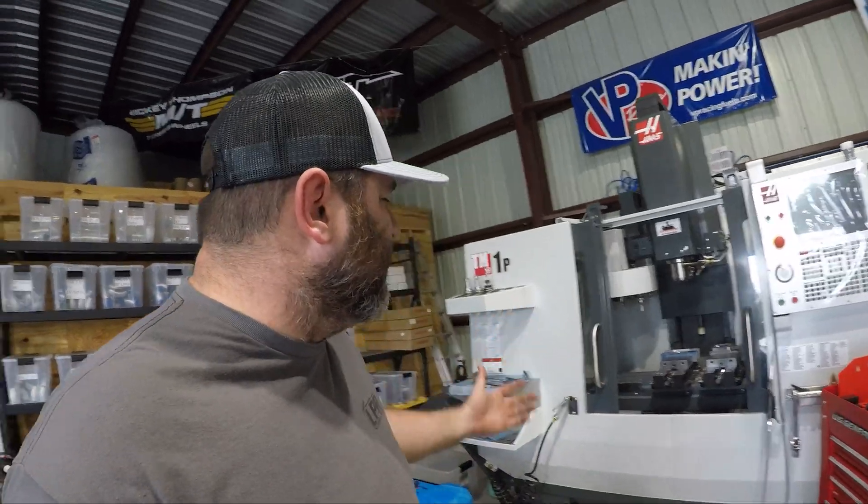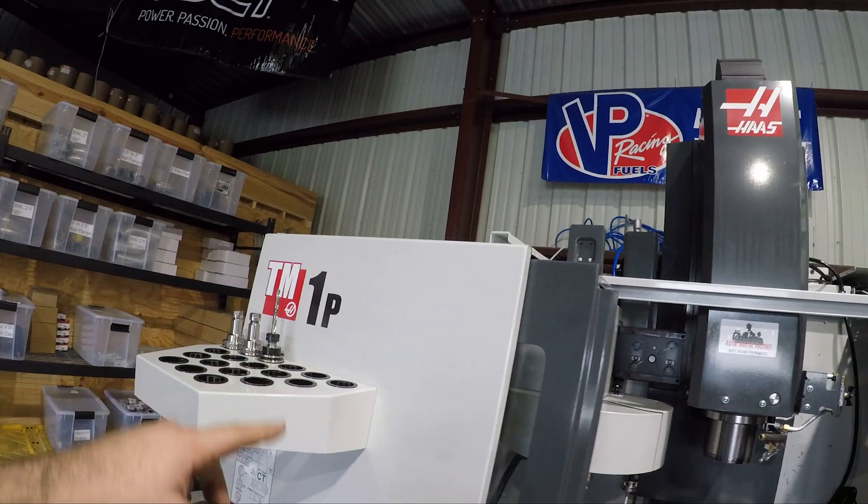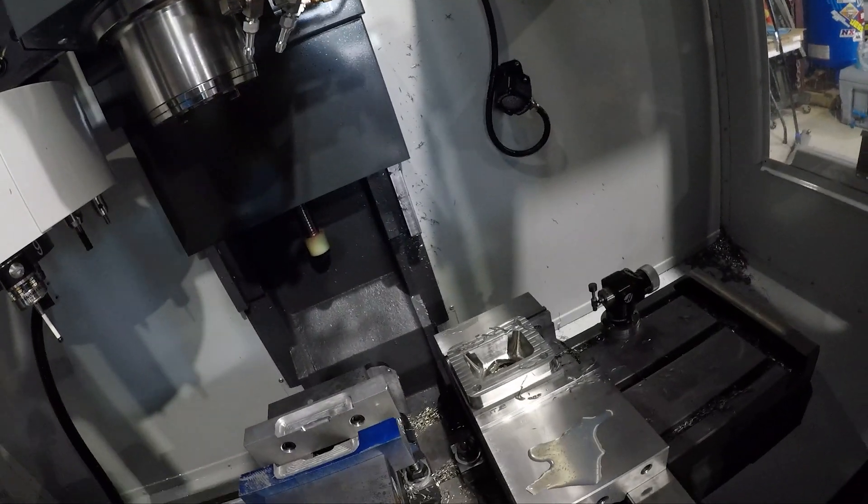What is up guys? Wes back with AutoMafia Racing and today I'm going to talk to you a little bit about our CNC machine. We have a Haas TM1P — it's what most would call a little CNC. We've been making some nice parts with it.